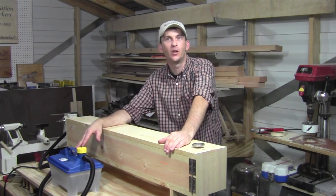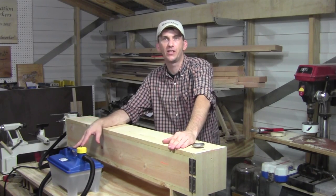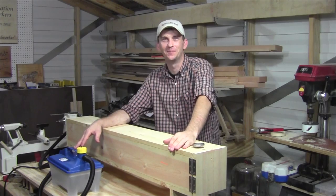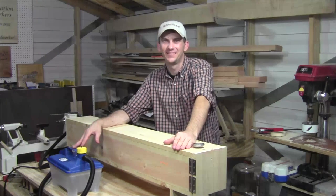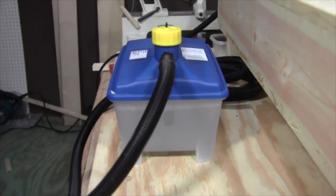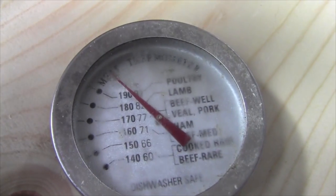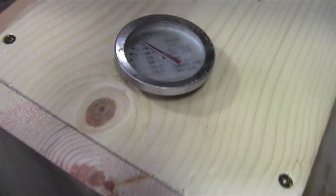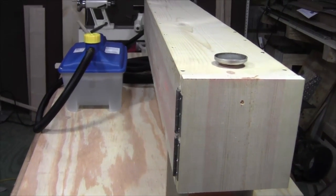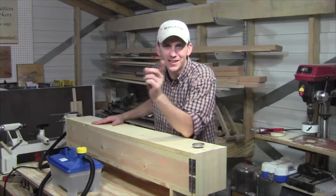Well, that wraps up this video for this week. I hope you enjoyed it and thank you for sticking with me. If you happen to be new to the channel, please take a minute and subscribe — I put out a new woodworking project every week. As always, if you liked the video please leave a comment and give me a thumbs up. Until next week guys, I'll see you soon. And hey guys, I've got some exciting news — stay tuned for a follow-up coming soon.